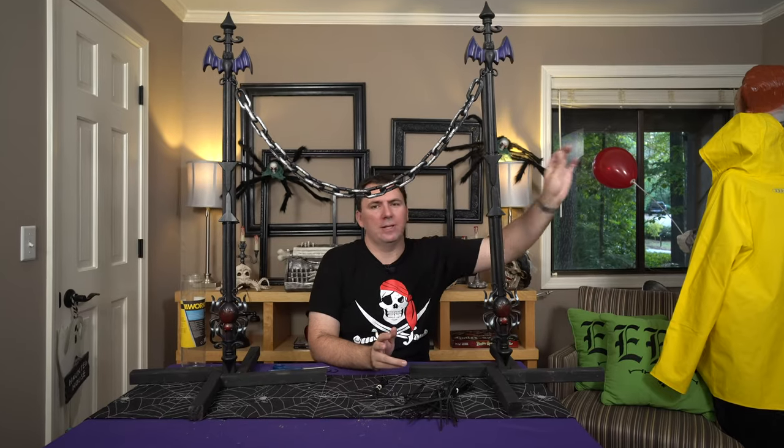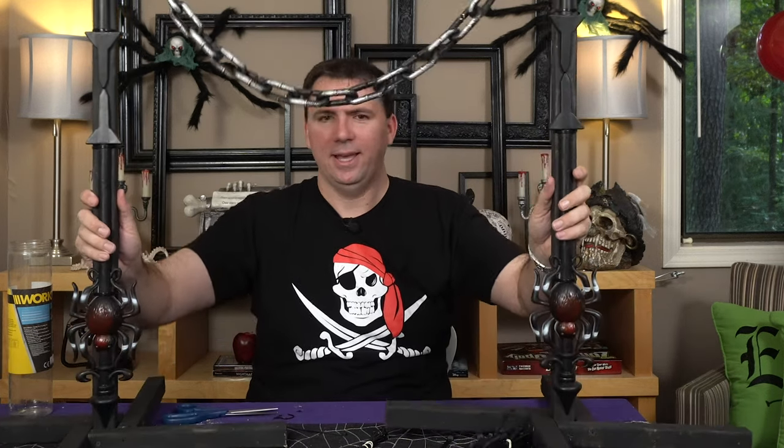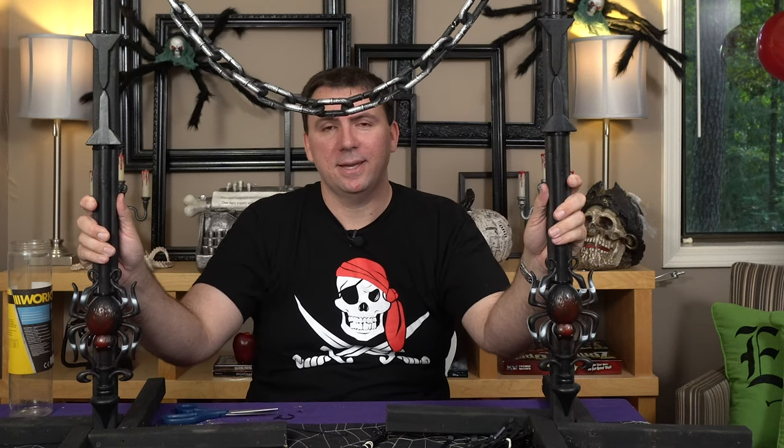I really love the way these look when they are connected several at a time. But that'll do it for today's project. Make sure that you stay tuned for more DIYs, product reviews, store walkthroughs, and so forth. Let me know what you think of this — will you be making your own stanchions? Do you need something like this? And until next time, guys, take care and happy haunting.